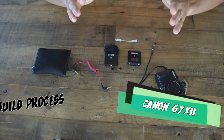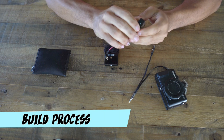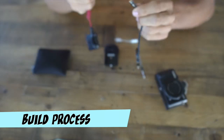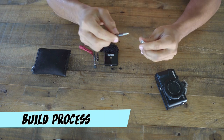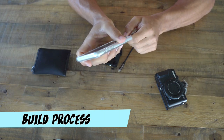Putting this thing together is super simple. All we're gonna do is take the receiver, connect the cable that it comes with, and connect that cable to the microphone output. Last, connect the three rings to the iPhone splitter and the lightning port to the iPhone.